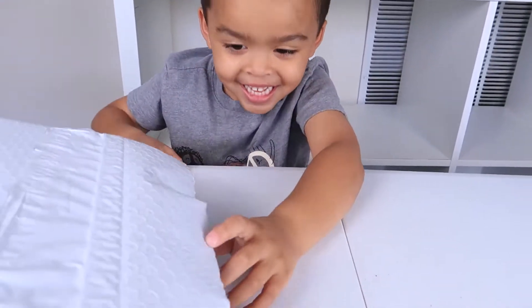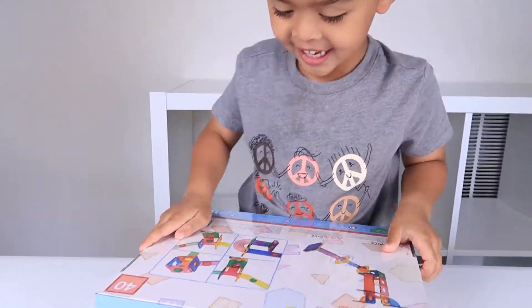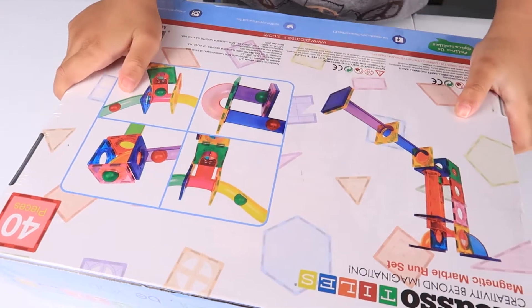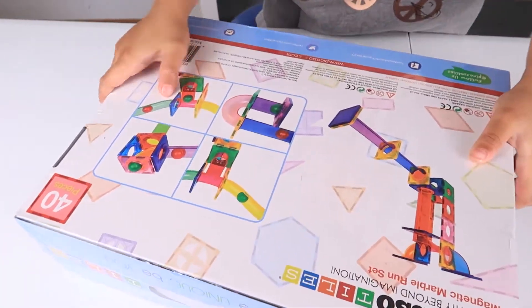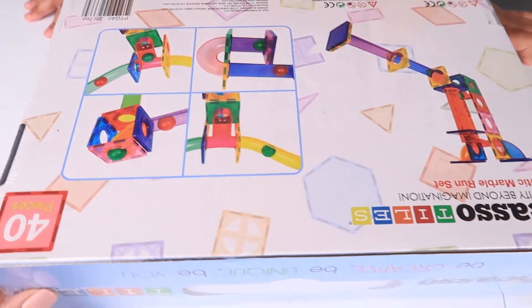Okay, let's open this bag! Whoa! I didn't know you could do different kinds in one, right? Wow! Oh my god! Cool! This is so cool!